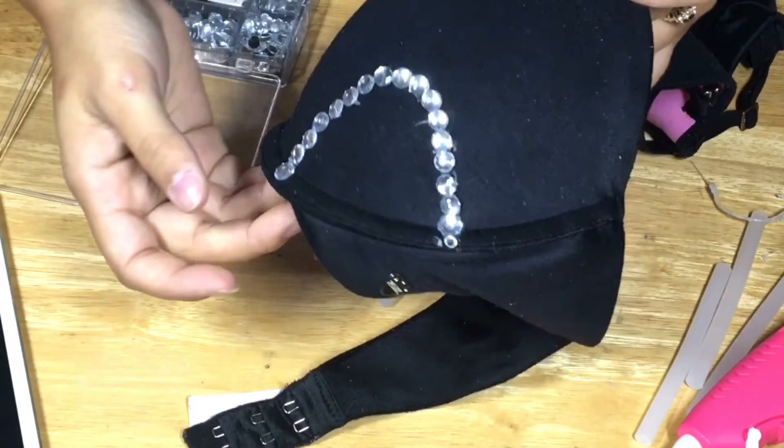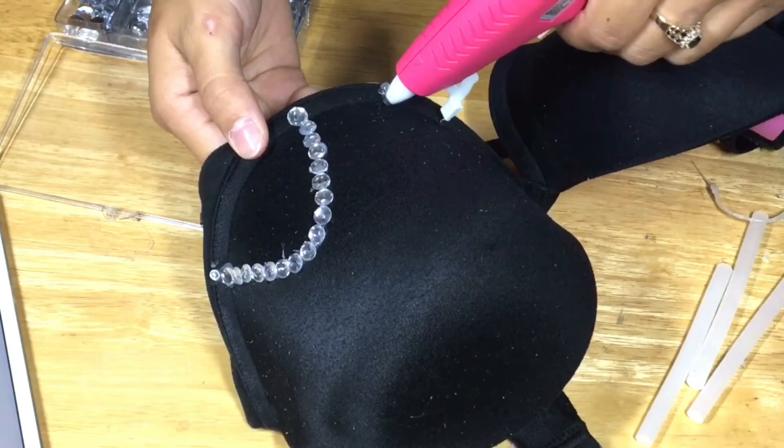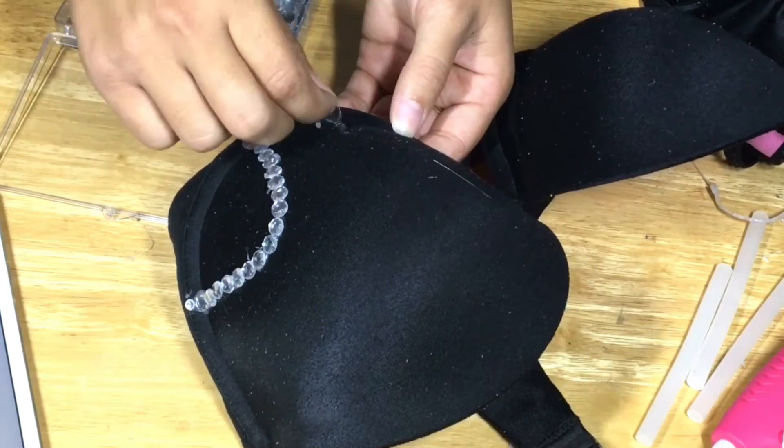That's what it's going to look like, and you want to just go ahead and repeat the same exact step as I'm going to do here. And of course, use a bra that you know you're never going to use again, because you're just never going to use it again.